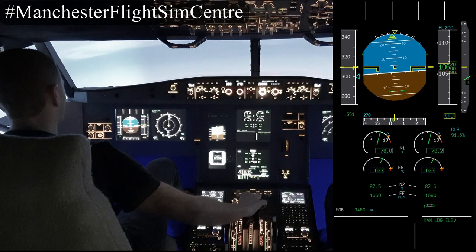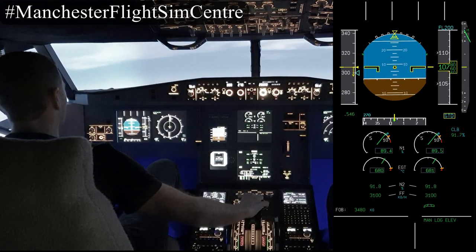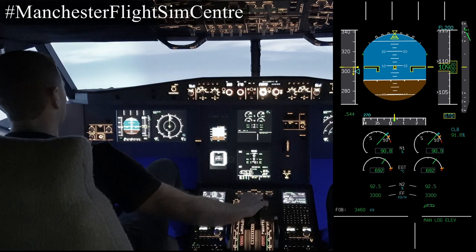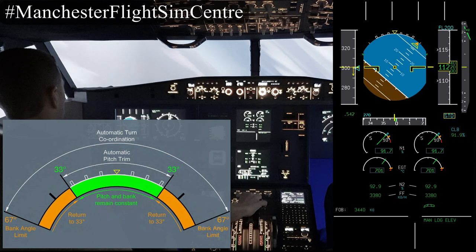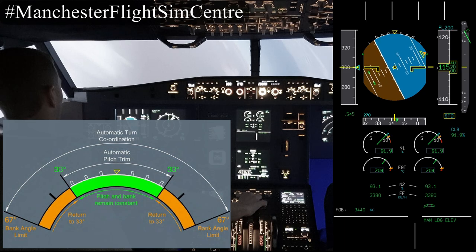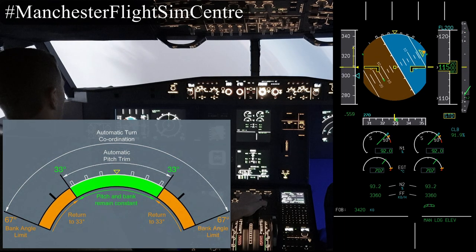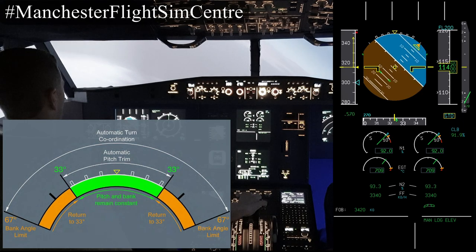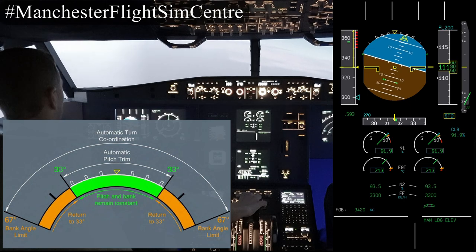Bringing the nose back up towards 10 degrees and commencing a roll to the left this time, without pausing through 10, 20, 30, 45, all the way to 67 degrees. The nose is dropping now through the horizon. Rolling wings level, and now we're going to keep this energy for the next manoeuvres.